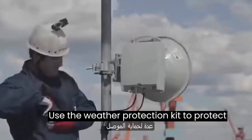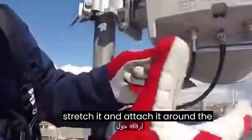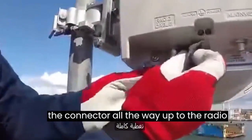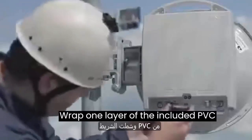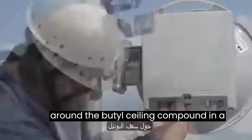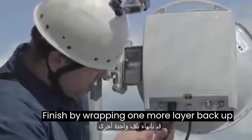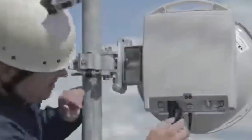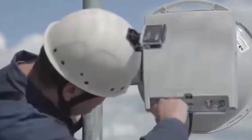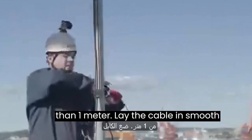Use the weather protection kit to protect the connector from moisture and corrosion. Peel off the protection paper from the butyl sealing compound, stretch it, and attach it around the connector. Make sure to completely cover the connector all the way up to the radio unit and down over the radio cable. Wrap one layer of the included PVC tape from the top of the radio connector around the butyl sealing compound in a spiral down to the cable, then finish by wrapping one more layer back up to the top. Use a knife to cut off the tape. Clamp the cable downwards along the mast — the distance between clamps must be less than one meter. Lay the cable in smooth bends.